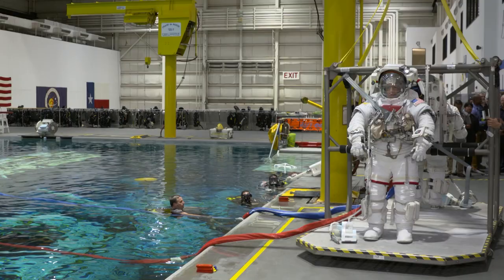We're joined by NASA astronaut Mark VandeHei. He spent six months on the International Space Station and did four spacewalks.